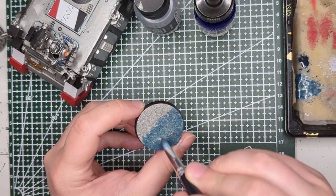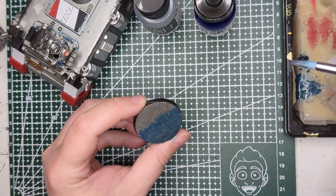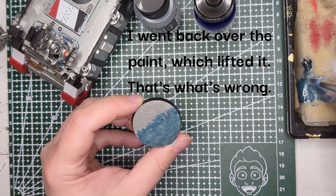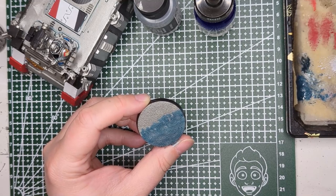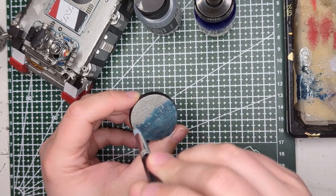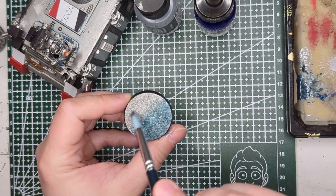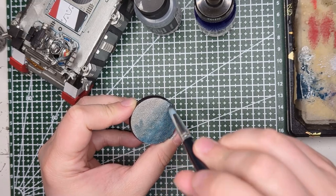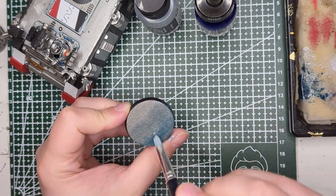I'm going to try moving down a little bit and adding more. Clearly something is kind of wrong here. This is not turning out as I intended, but the good thing is that if you have the base color handy, which I do, you can just go back in and use that to smooth things out. Now here we go — we're starting to get a bit more of a transition from silver to blue.